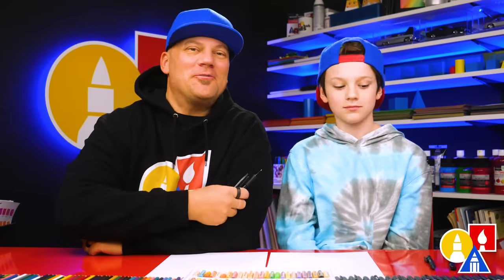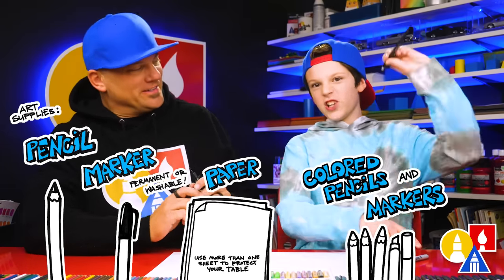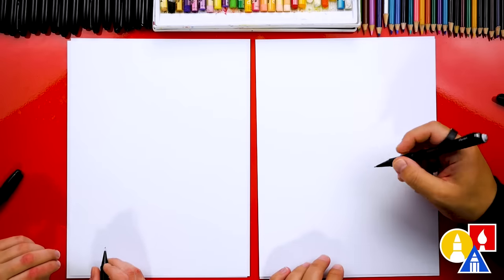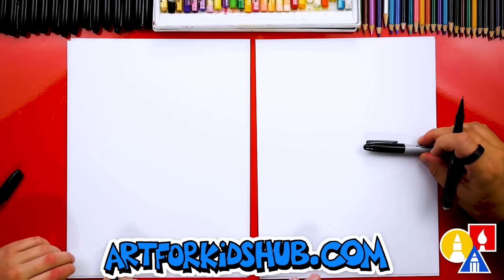Hey friends, we're going to draw an emoji — the party popper emoji. It kind of looks like a trumpet with confetti coming out of it. We hope you're going to follow along. You need your drawing supplies. We're going to use a pencil first and then a marker. You also need some paper. We're using marker paper because we're drawing and coloring with markers.